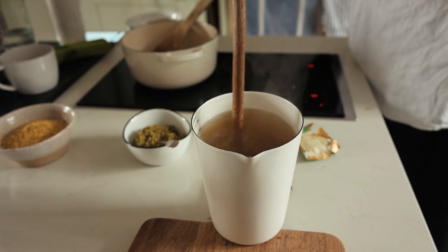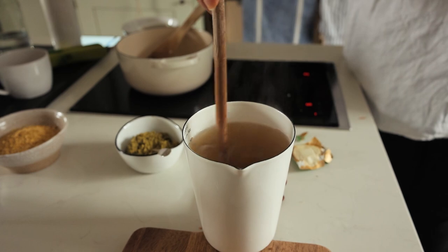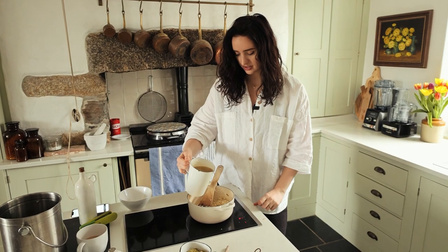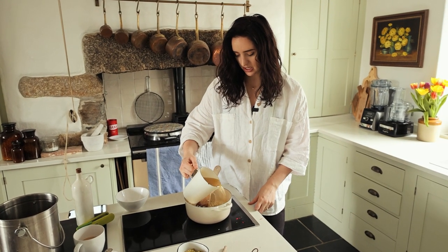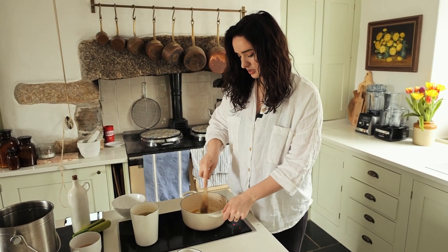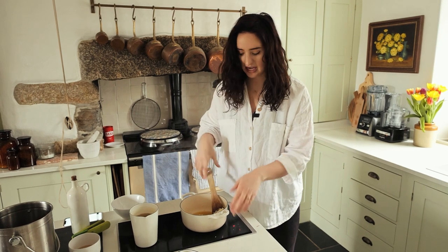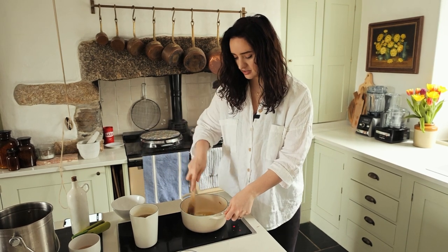I've mixed up around 750ml of vegetable stock which we're going to add in slowly. Turn it down to a gentle heat and start by adding about a quarter of the stock, give it a good stir, and then basically all you do is add in a little bit at a time and keep stirring until the rice is cooked.